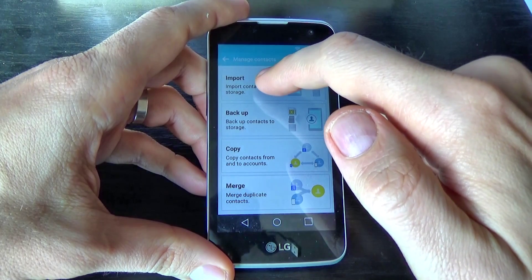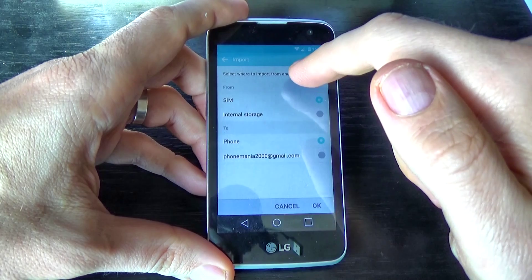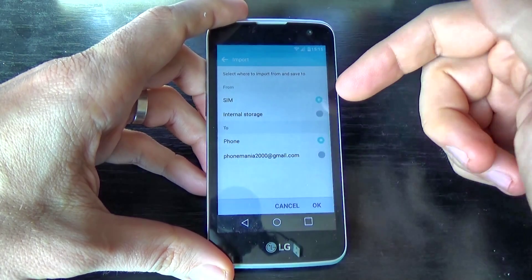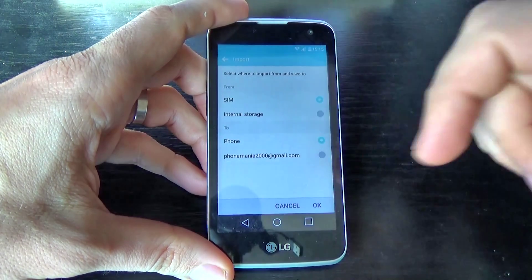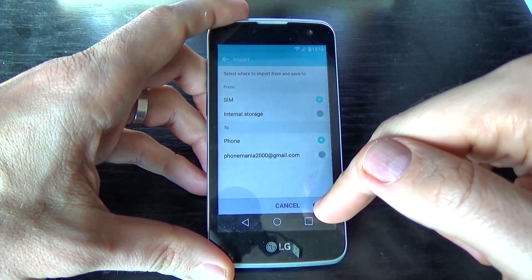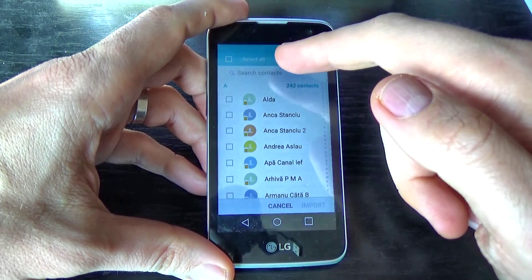You must click on Import. We have options to select where to import from and where to save to. We want to import the contacts from the SIM card and save them on my phone. Click OK.